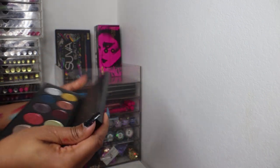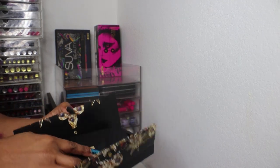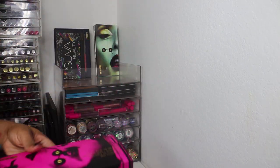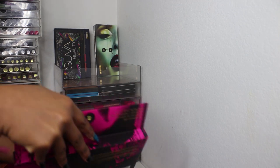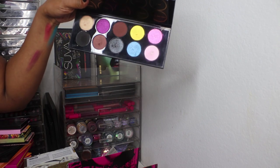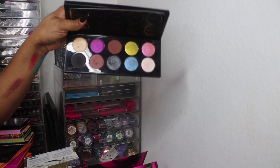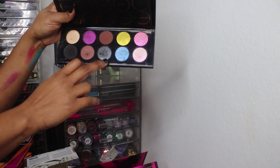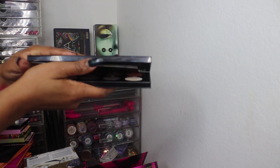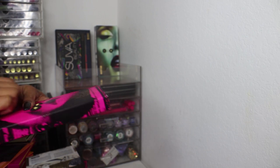I took the plunge and bought Pat McGrath because she is one of the most influential makeup artists ever. She's a Black woman and I'm huge on buying Black — it's her brand. This is Subversive Mothership Three — this purple, this gunmetal, the toppers are everything.